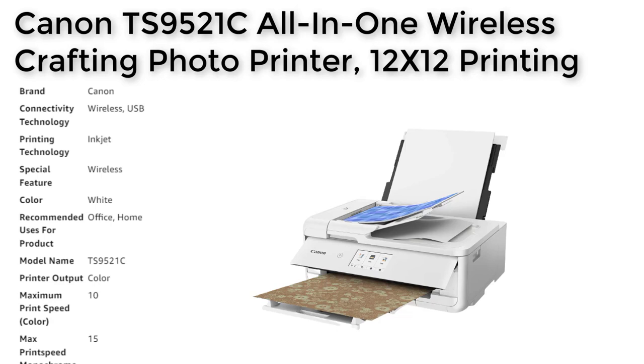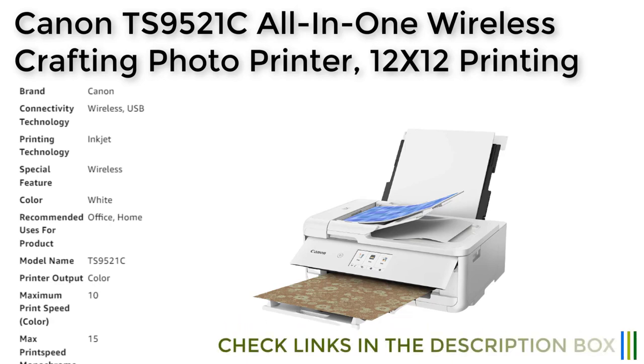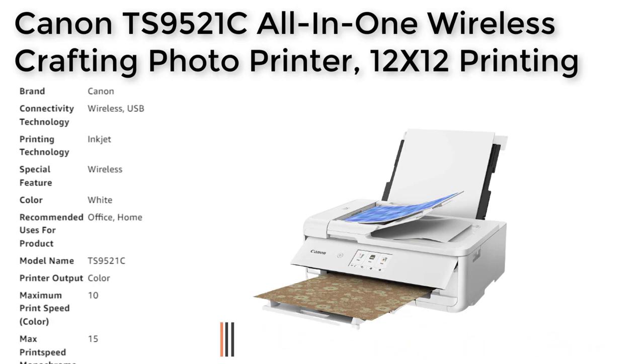Its oversized scanning capabilities, 12x12 paper support, and automatic document feeder make it perfect for handling large-scale projects and multi-page documents. Additionally, this printer is compatible with Alexa, allowing users to print a variety of documents with ease and convenience. Overall, the Canon TS9521C is an excellent choice for anyone looking for a reliable and versatile printing solution.